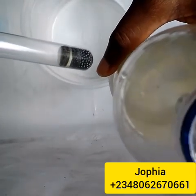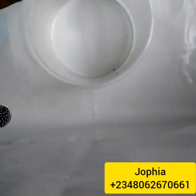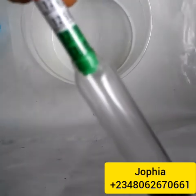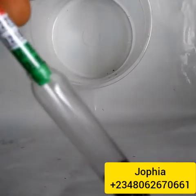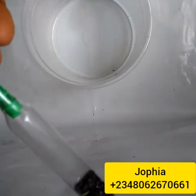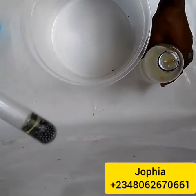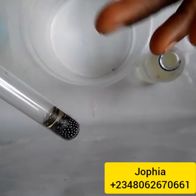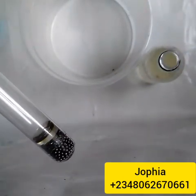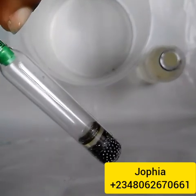The caustic soda is reading between 1.300. If it's at 1.300, that is too strong. So we have to add water in order to lighten it, to make it softer. Each soap type has a limit — whether it's laundry soap, bath soap, or baking soap, each of them has a concentration limit where you should get it.